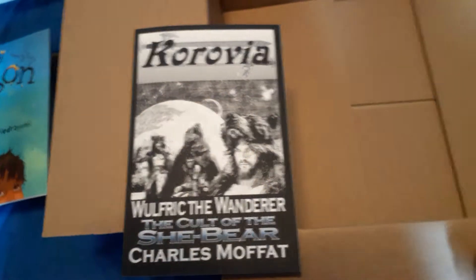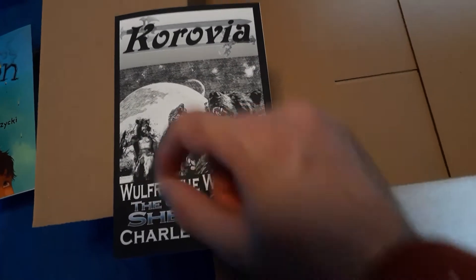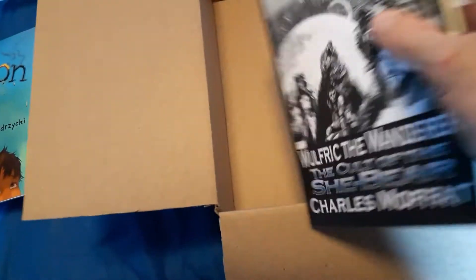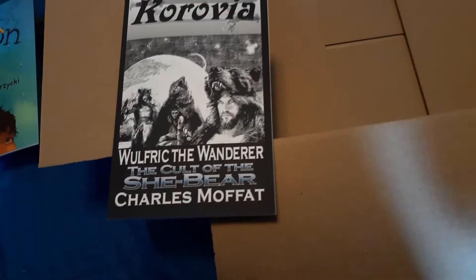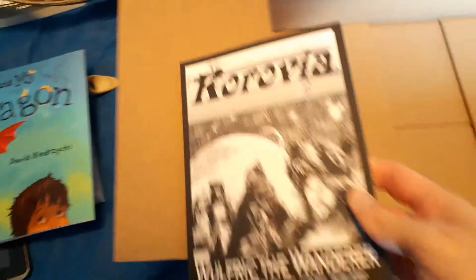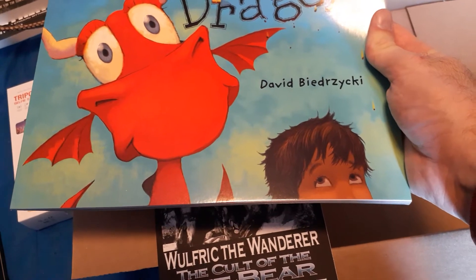Okay, this is my book. If you've seen this one before — I bought another copy of this because somebody asked for a signed copy, so I said okay, I'll order another copy and get you a signed copy. You can go to amazon.com/author/Moffat — Moffat is spelled like so — and you'll find my books, including this one. All 120 pages of it, roughly. It's technically a novella — a sword and sorcery novella by me, Charles Moffat. And then "Me and My Dragon" by David Biderzicki.